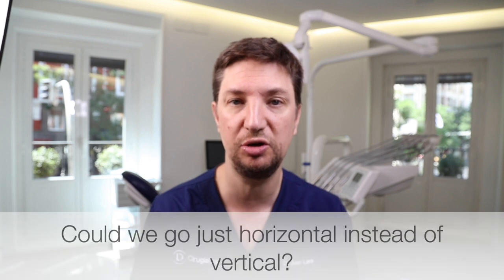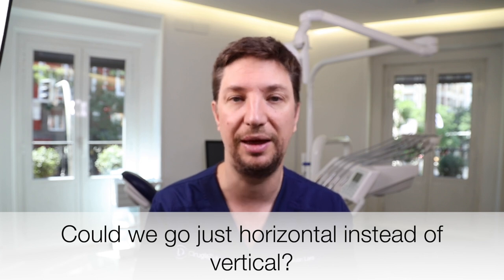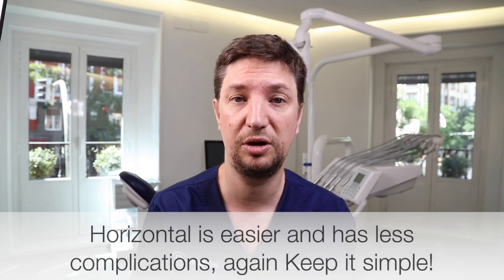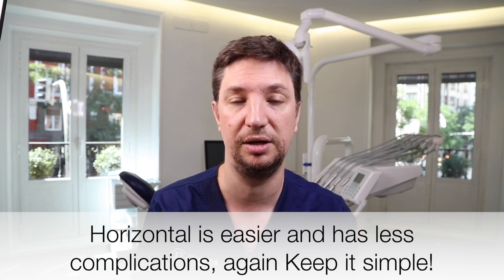The second thing we consider is whether we can perform a horizontal augmentation, because that may be enough. Horizontal augmentation is more predictable than vertical augmentation. We can perform it with a horizontal bone curry technique or whatever technique you prefer. The complications that come with vertical augmentations are more likely to happen when going vertical than horizontal — everything vertical is always more difficult. So if we can handle these patients with just a horizontal augmentation, we will go horizontal and place our implants.